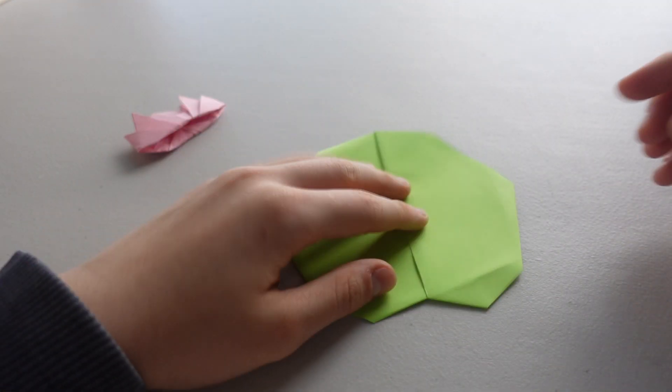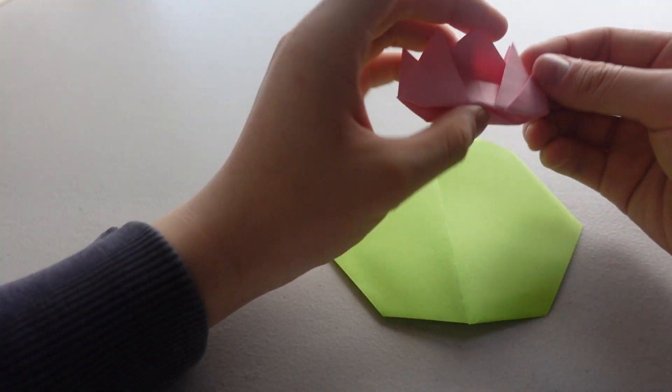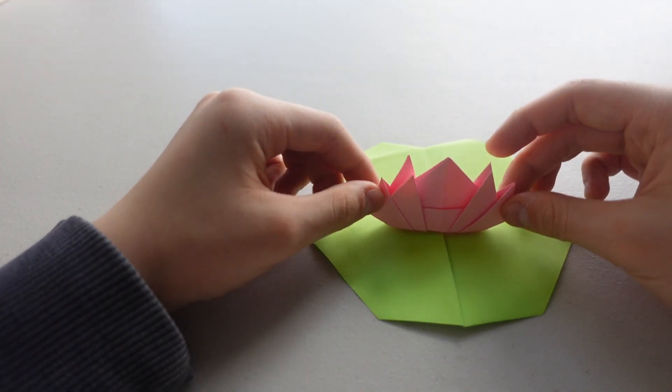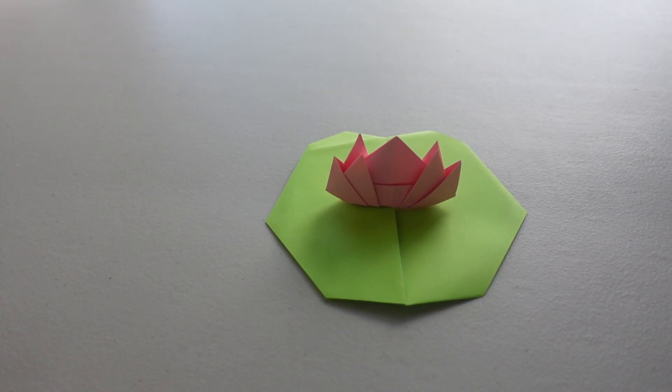Okay, now flip it over and that is the lily pad. So you want to put the lily on the lily pad and that is it. Thank you for watching my video and on my next video we will be doing some origami. Thank you.